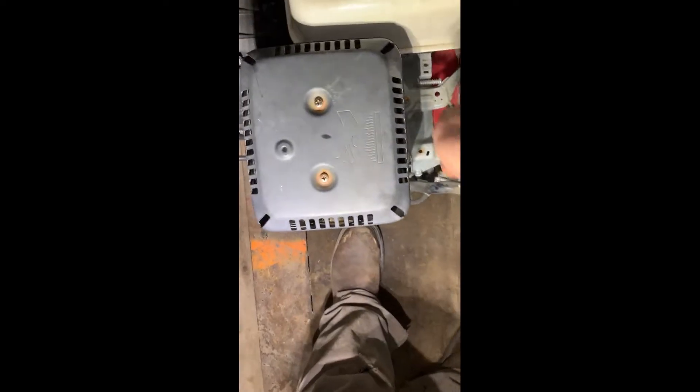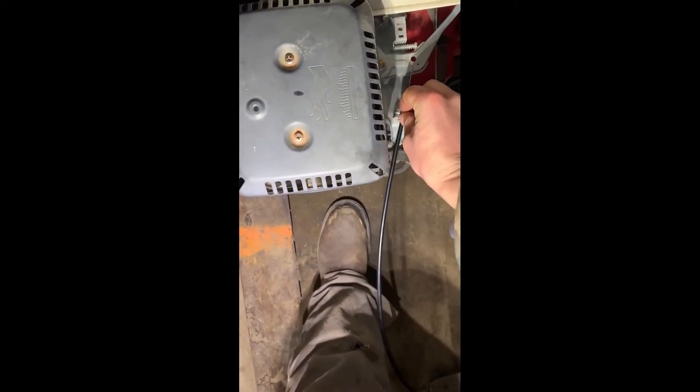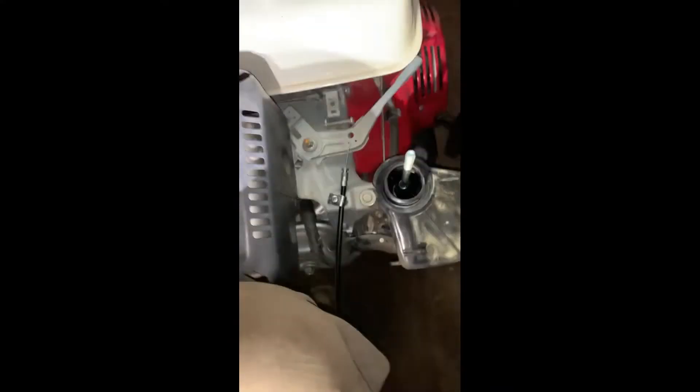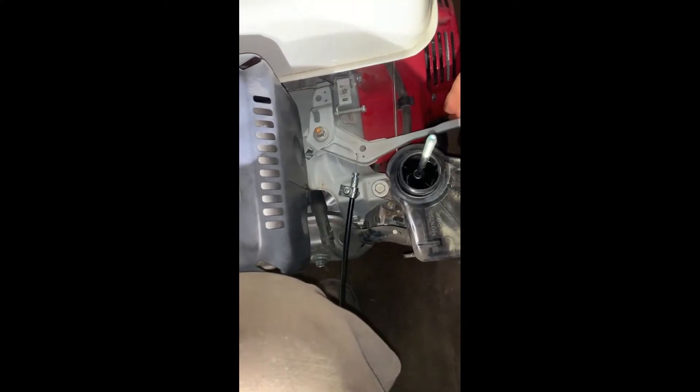On this unit I'm going to mount it on this side. Place your cable, take your clamp, and tighten that down. Make sure your throttle's all the way to the slowest position, then clamp the unit tight.